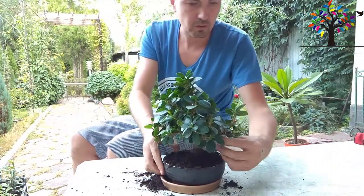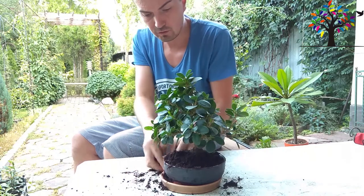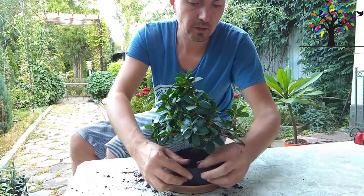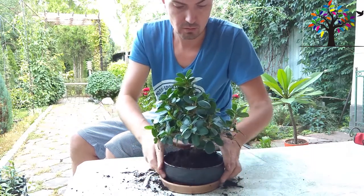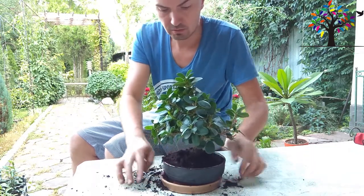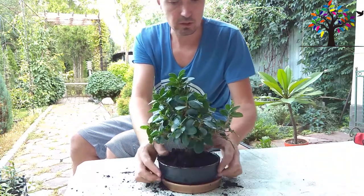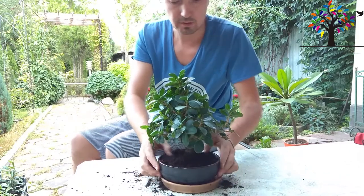Добавляю этому фикусу свежей земли, готовой для фикуса специально. На дно положил камушки для дренажа. Осталось немножко полить и досыпать земли.